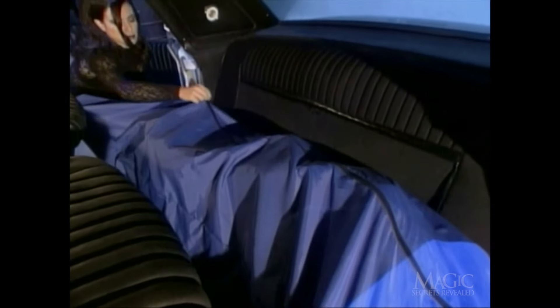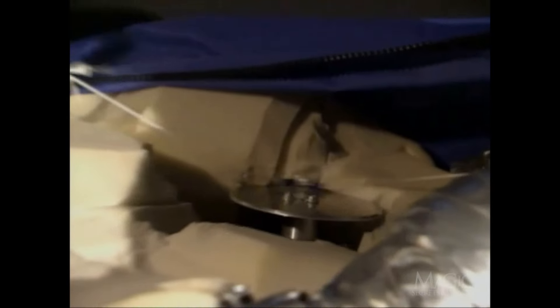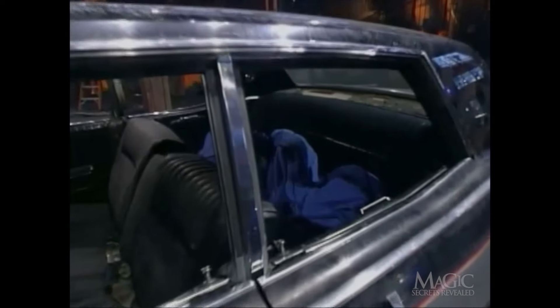Meanwhile, what about all that struggling going on inside the bag? Well, take a look — a foam rubber dummy, complete with a motor, makes it appear as if our masked man is trying to escape from his bonds. As the camera moves around the car and peeks through the back window, we are actually looking at the motorized dummy in the body bag. The masked magician has already made his escape.